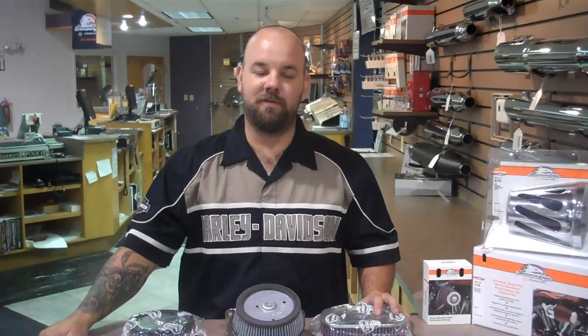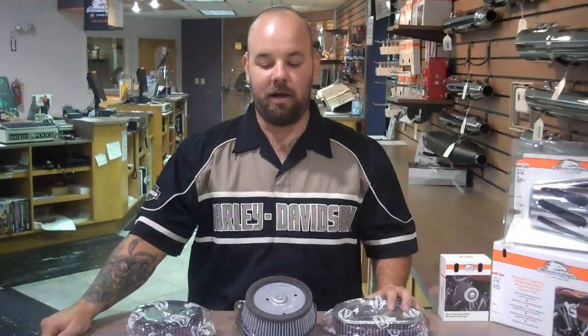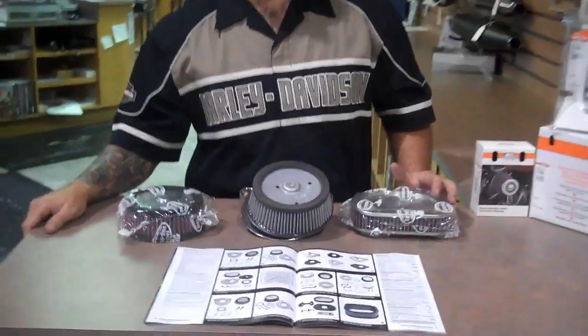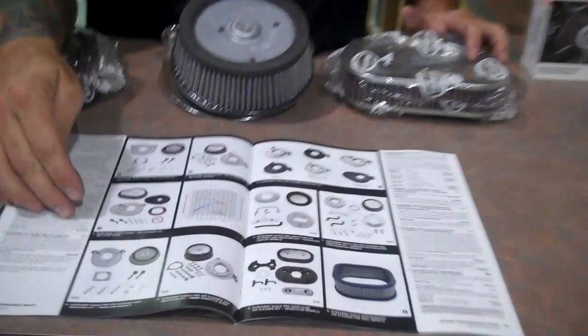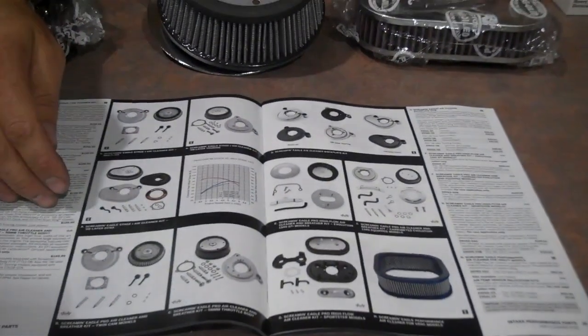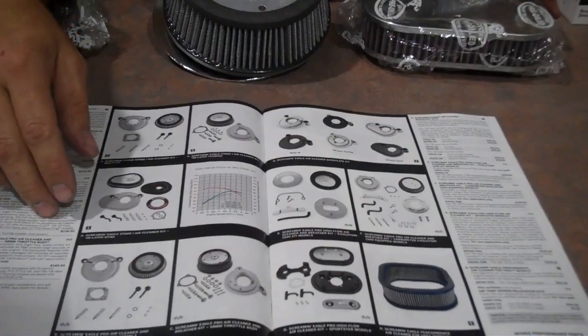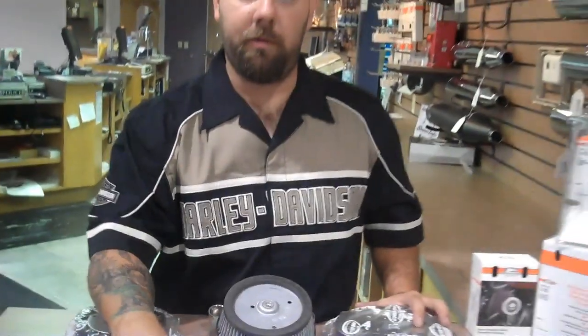Hello, I'm Ryan Rountree, shop foreman here at Jim's Harley-Davidson, also known as Tree. Today we're going to go over the benefits of high-flow air cleaners for your Harley-Davidson motorcycles. The first place to start would be in your Screaming Eagle catalog. It'll show you the different variations that are out there for the different Harley-Davidson motorcycles available, and you would want to pick yours accordingly per your model.